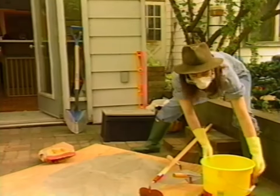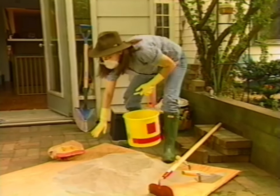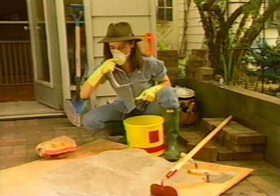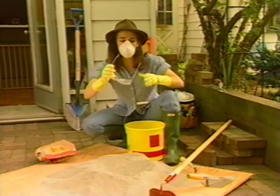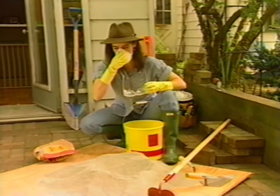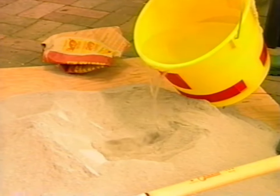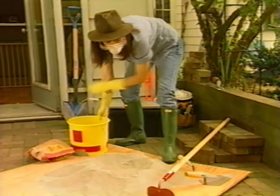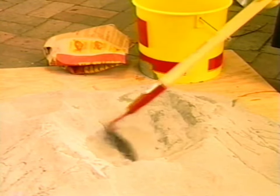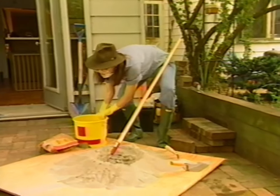And then you add some water. I should mention this is just a piece of scrap plywood that I'm mixing on — you don't have to have any special mixing trays. I haven't done a lot of work with mortar. This is one of those how-hard-can-it-be things. Just a little bit of water at first, and then hoe like mad. I was just a little too enthusiastic. Kind of the consistency of pudding, and then you add a bit more water.